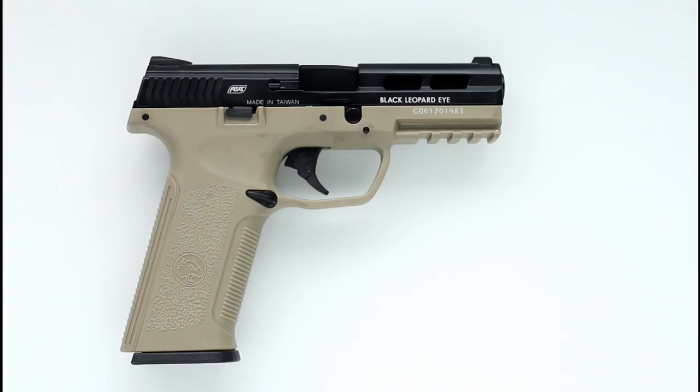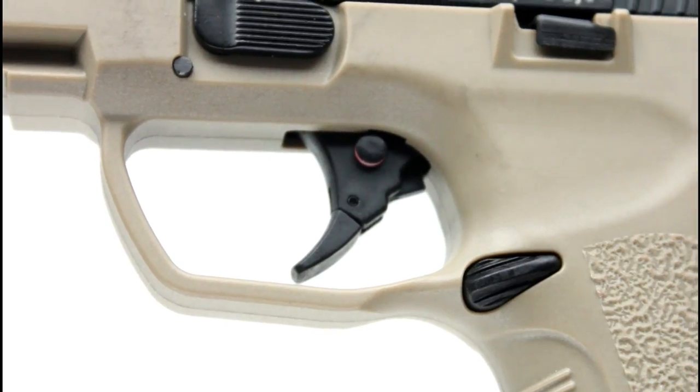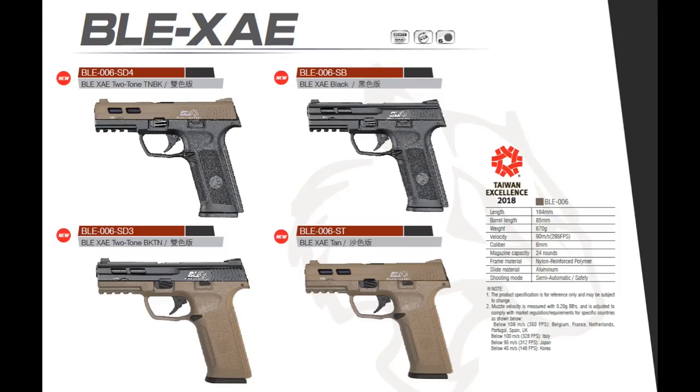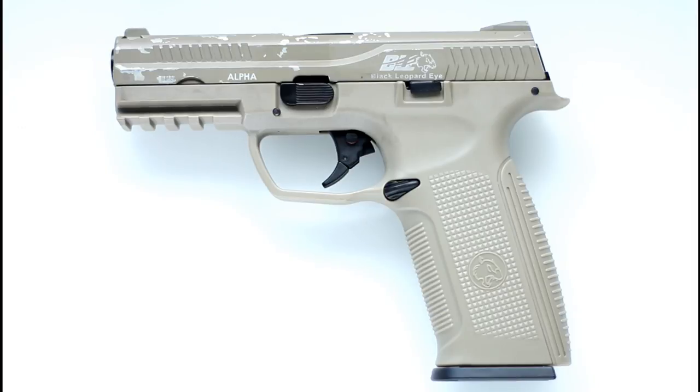The BLE, or Black Leopard Eye XAE — that name apparently comes from the similarity of the trigger guard and trigger to the eye of a Black Leopard — is a recently new addition to the vast lineup of guns offered by ICS and is an improved version of the original BLE Alpha pistol.